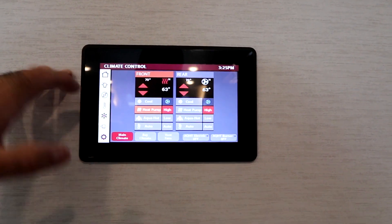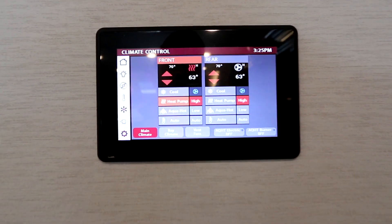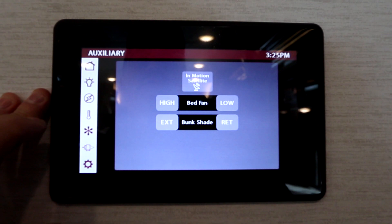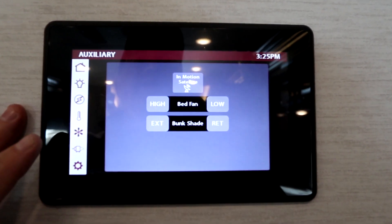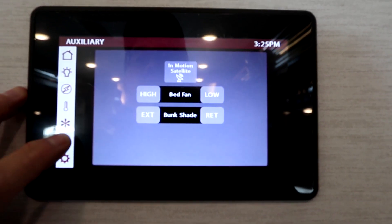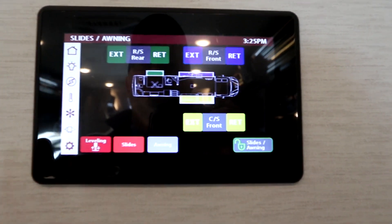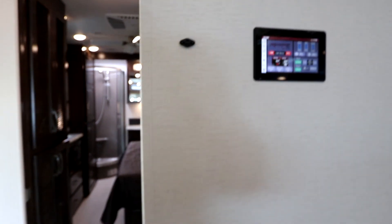Climate controls are here, and the air conditioners have heat pumps as well. We can open the vents, and there's an in-motion satellite. From here we can also operate the slides and handle leveling — just a nice touch.